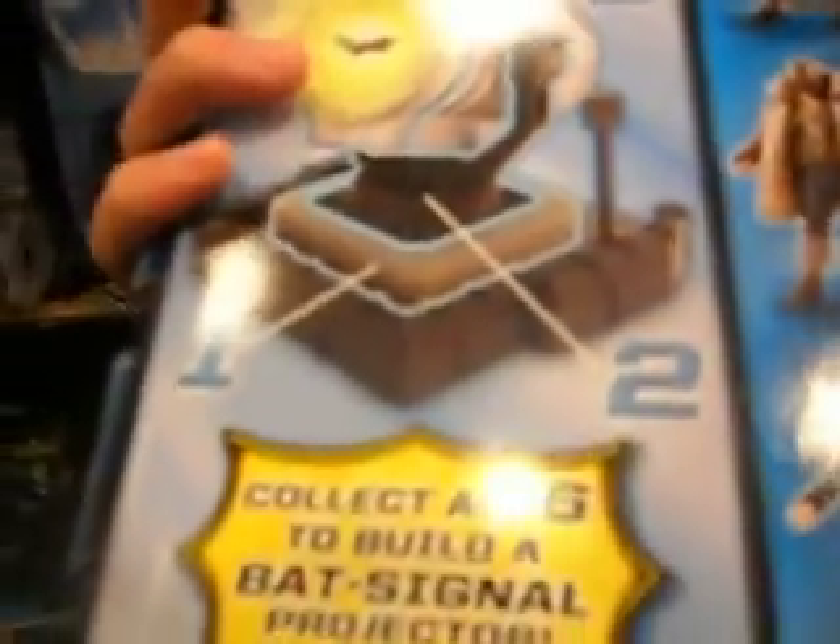It says collect all six to build a bat signal projector — very cool indeed. It not only projects on the current surface but also on the wall, so it's a really cool feature.